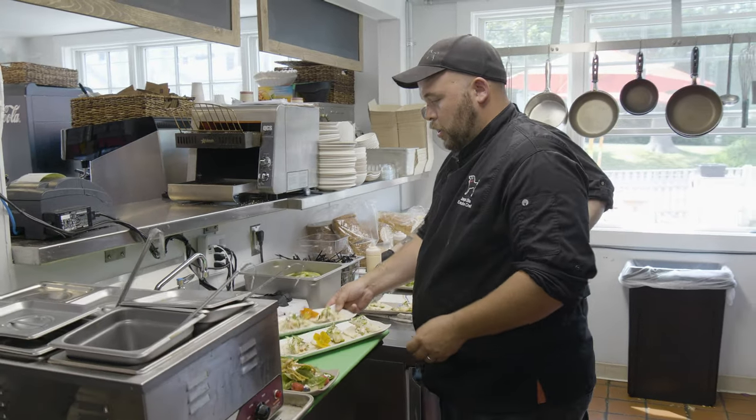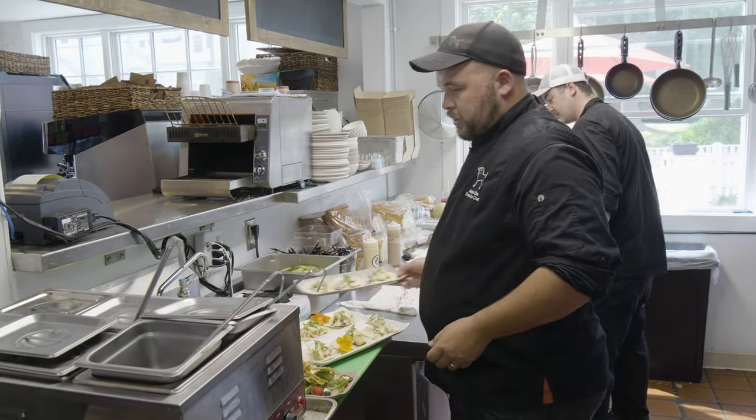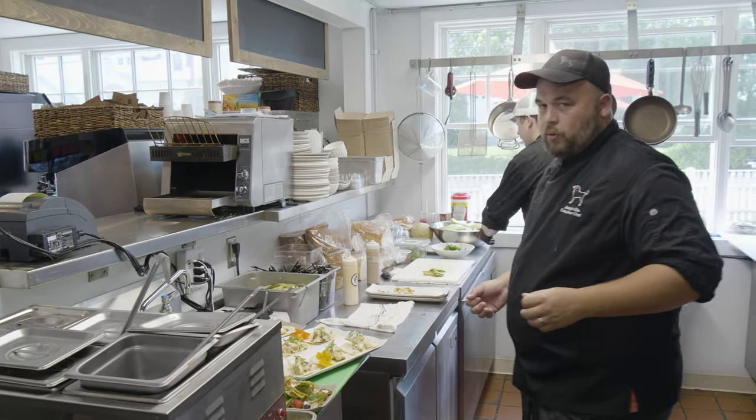There you have it — fluke tacos, nice fresh tacos, and a berry salad with fluke on there. Can't go wrong with that. This is the best part of the job right here.